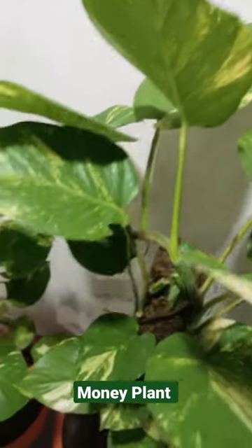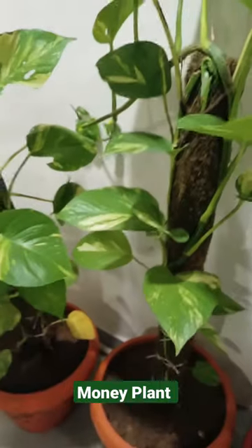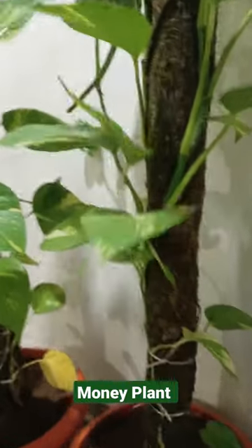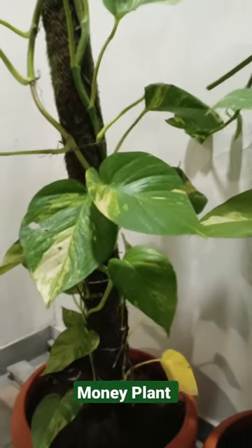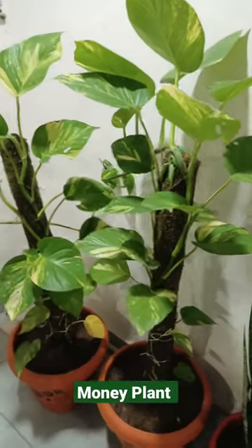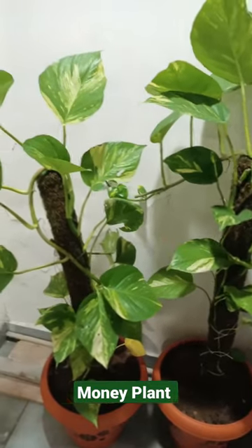The honey plants grow up. This is a moustic — you can adjust the root in the moustic. You can adjust the roots, and the roots will grow up in the moustic.